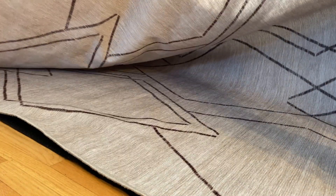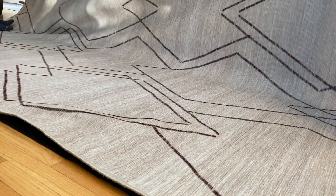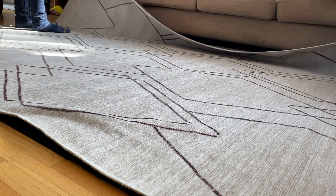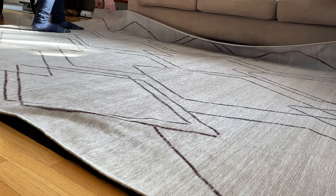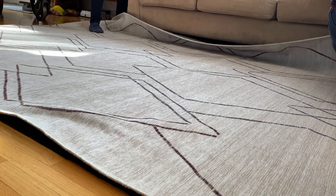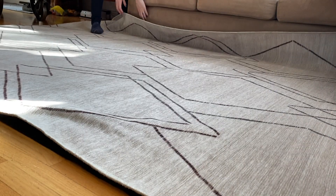I got my Ruggable rug installed easily enough. You roll out the under layer, which is made of the same latex-free material you'll find in yoga mats, then roll the carpet over top. It does require a bit of finessing to line it up and get it flat and even, but when it was down, I was really happy with it — more so when a coffee got splashed on it. I pulled up the top layer, bundled it into the washing machine, and let her rip.